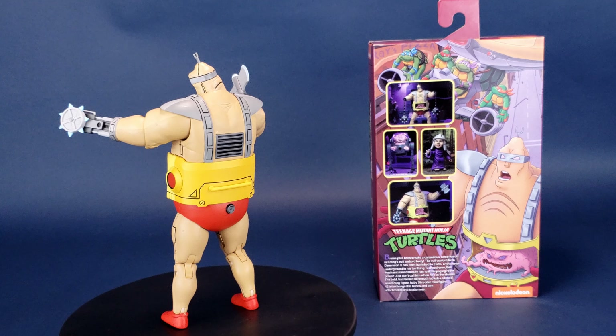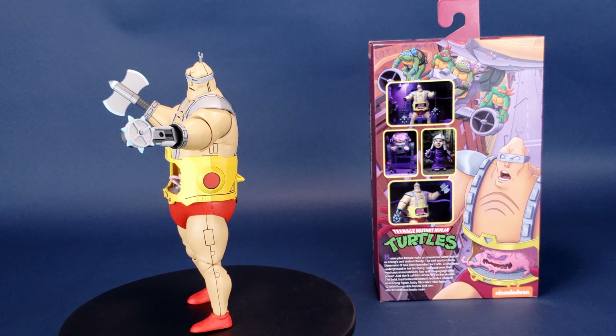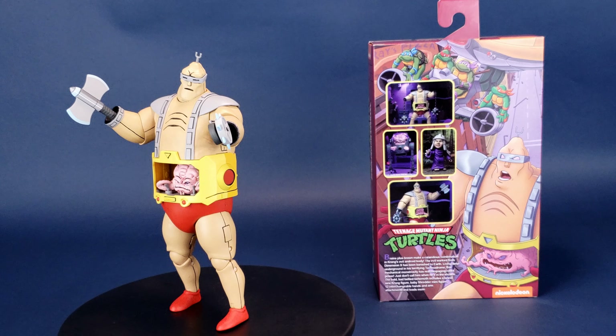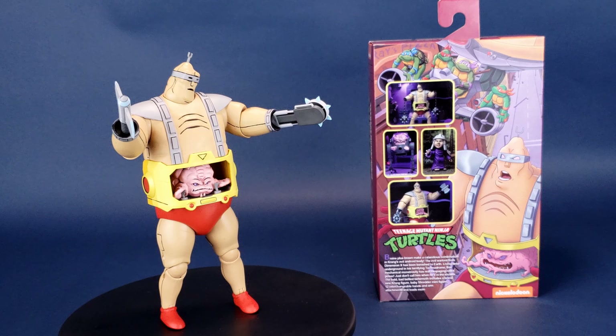Just don't call him when he's in the shower. The bald, bad-bellied behemoth includes a brand new Krang figure, baby Shredder minifigure, 12 interchangeable hands and arm attachments, and loads more.